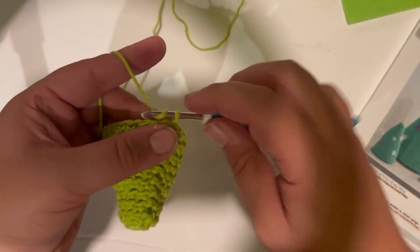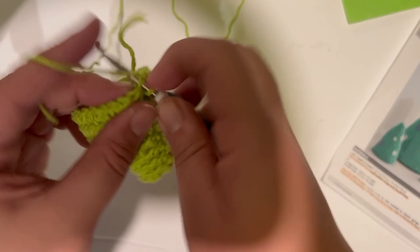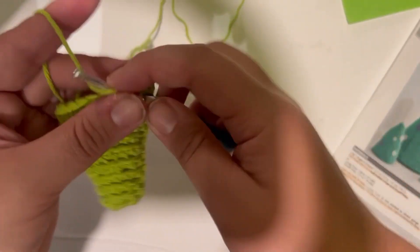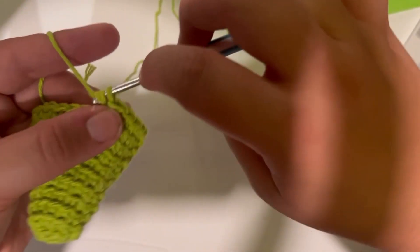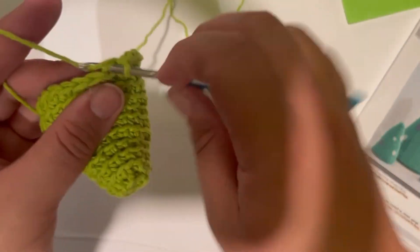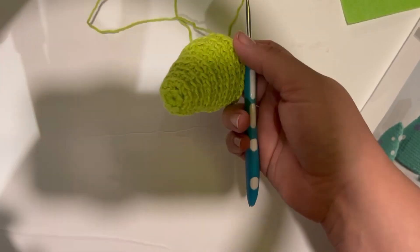Let's move on to row eleven. Chain one. Single crochet in each of the next three stitches — that's one, two, three — and then put two single crochets in the next one after that. Just repeat that all the way around: one, two, three, and then two in the next one after that. Repeat all the way around, and once you get back to the beginning I'll meet you there.